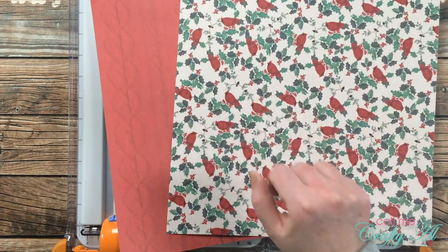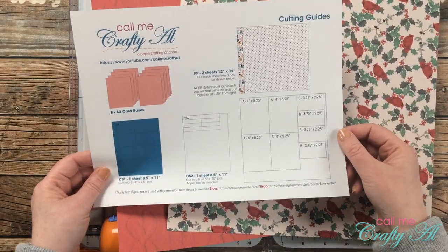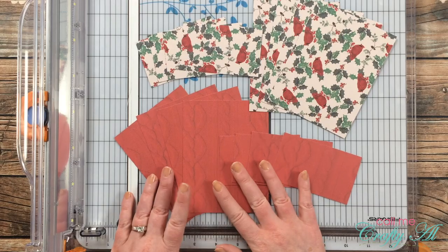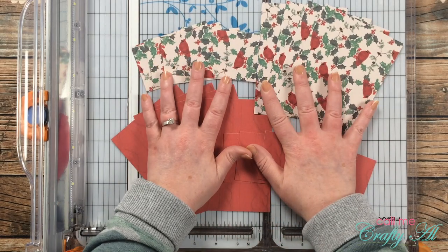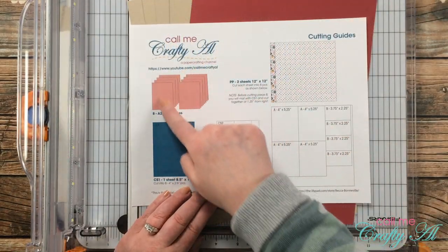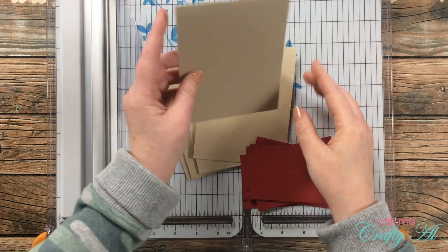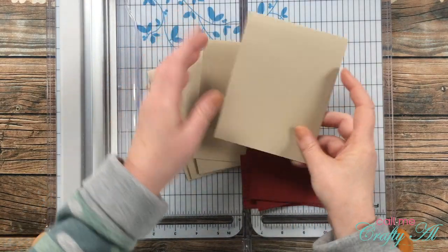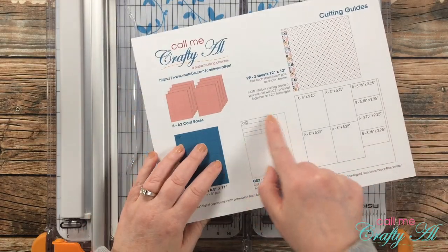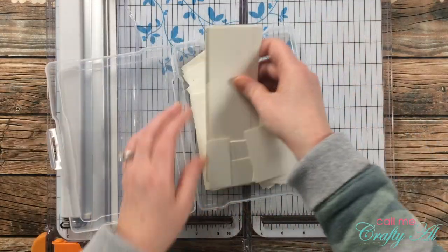I started off by cutting my two pieces of pattern paper per the instructions on the printable. Because I already have a process video for this, I did that off camera, but here's a look at all 16 of the pieces. I also did a little more cutting off camera for the card bases and the mats — my craft card bases are a top fold card.